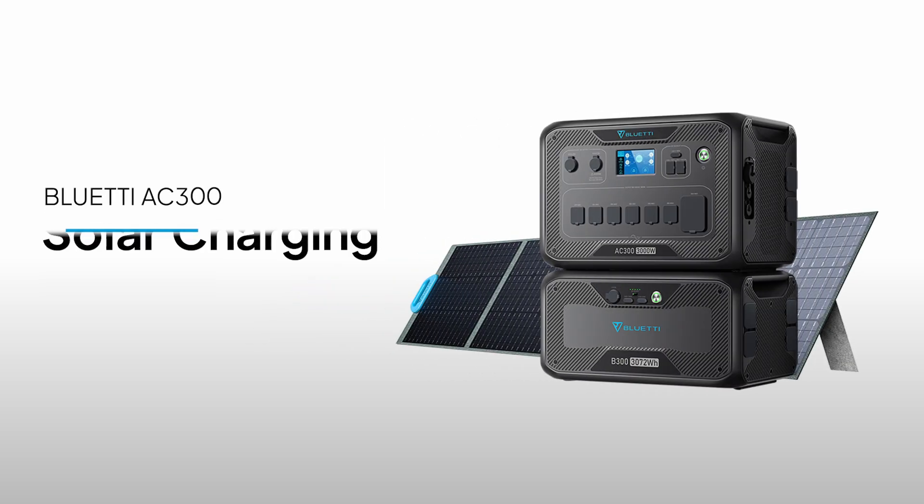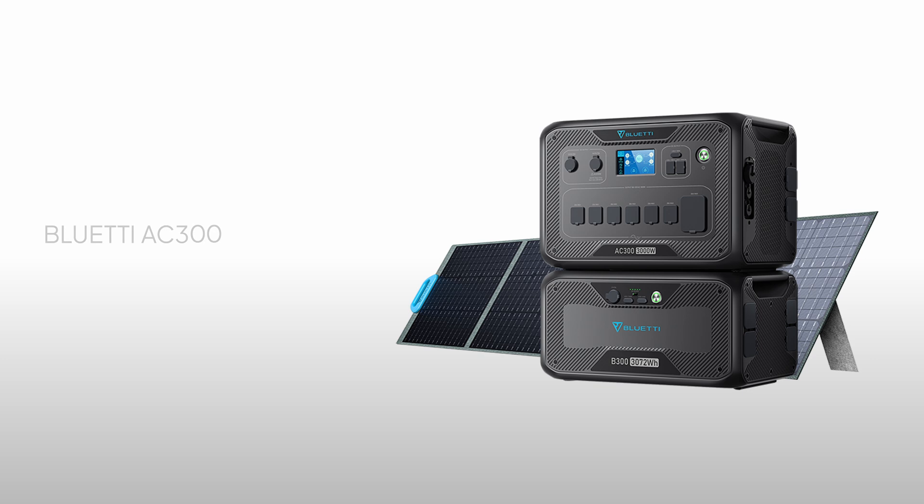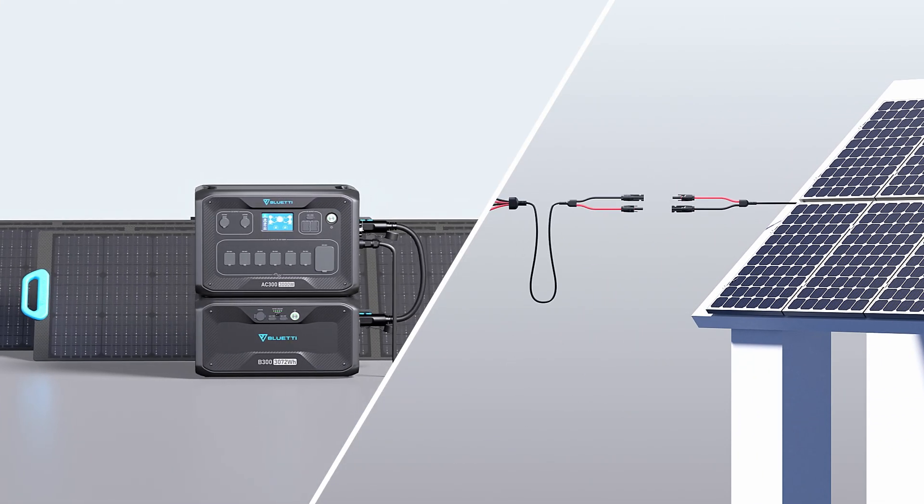Good morning, this is Bluetti Support, an official knowledge base to help you have a better experience with Bluetti. Today I'm going to show you how to recharge the AC300 via solar panels.